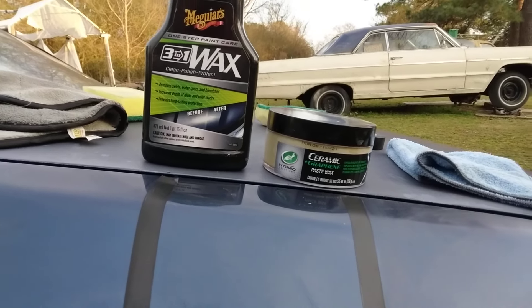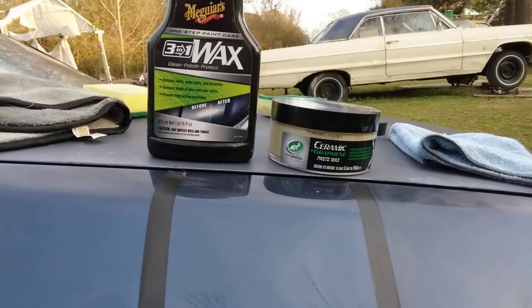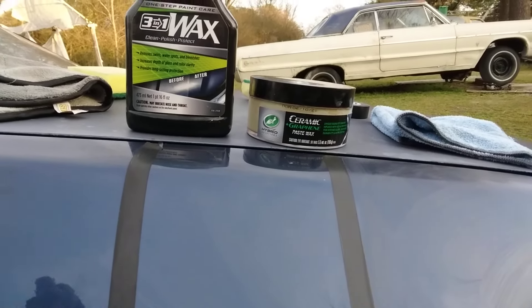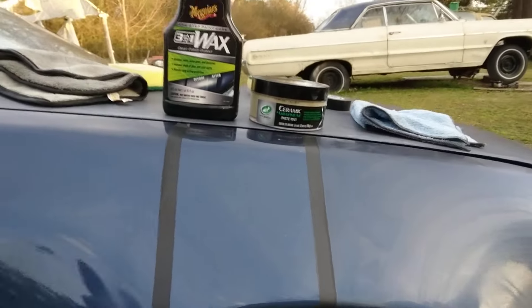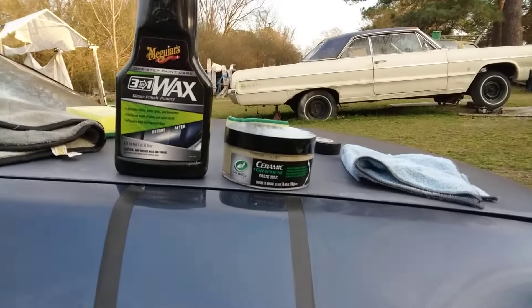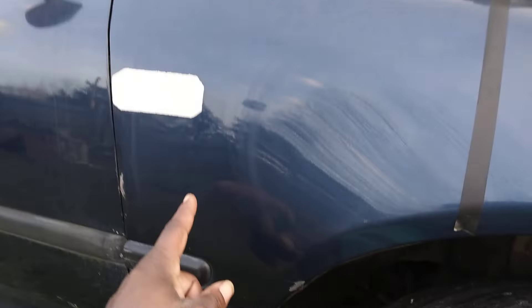Welcome back to the channel. In this video we're going to be comparing these two: this is the Meguiar's one step cleaner wax, three-in-one, versus the Turtle Wax ceramic graphene paste wax. We're going to see which one of these is more hydrophobic than the other. Typically a three-in-one wax isn't going to be as hydrophobic as the other, but you never know. I got the Meguiar's to this side.